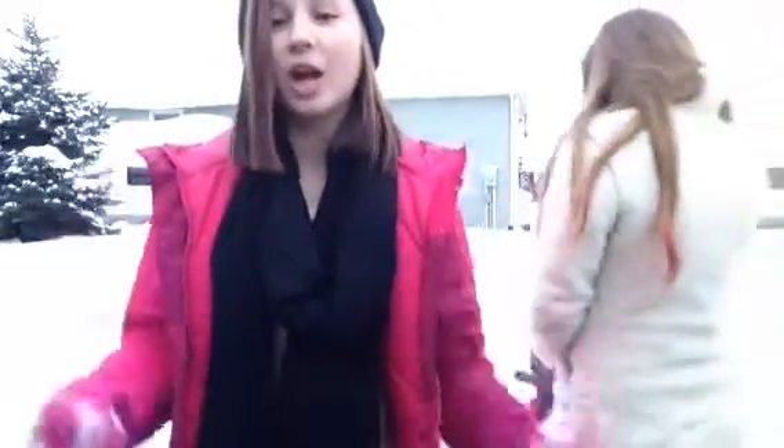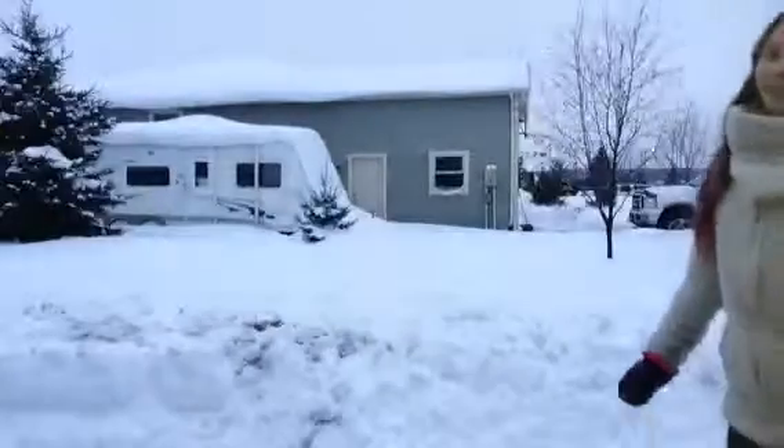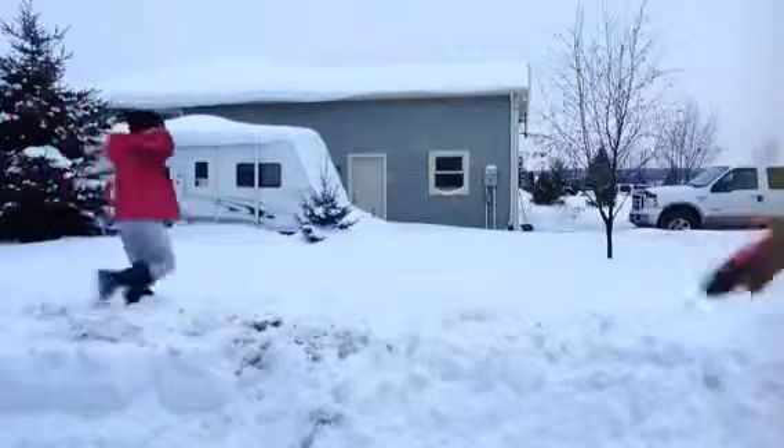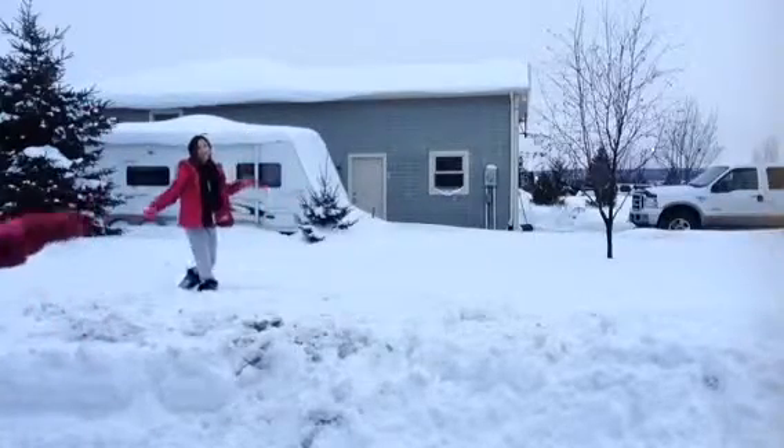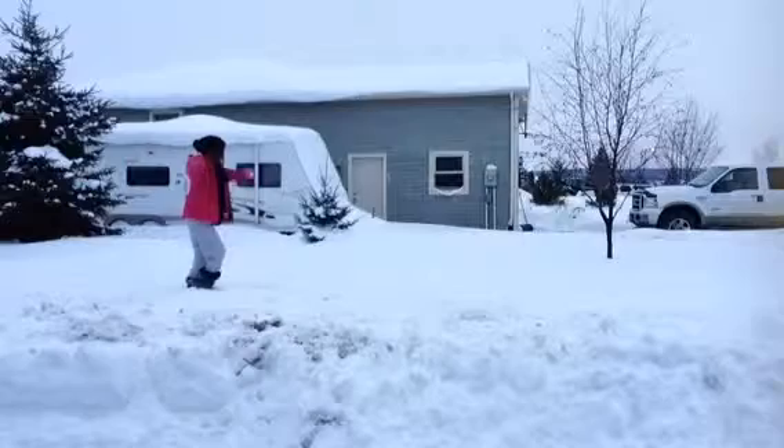This is how you do a cartwheel in the snow! First you put your foot out and then you'll just want to swing yourself over and try not to die.